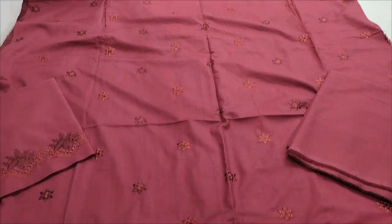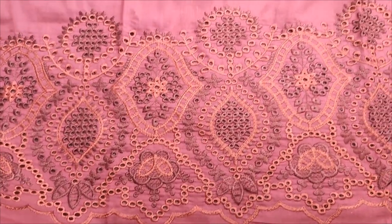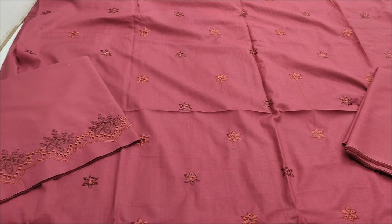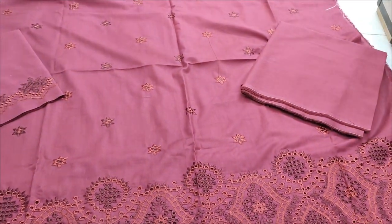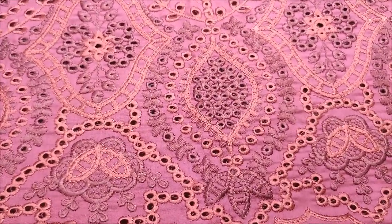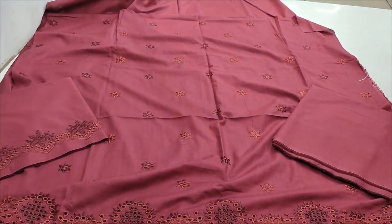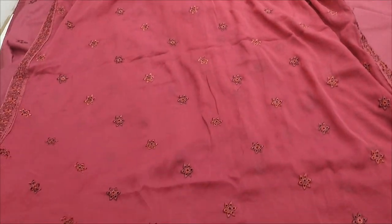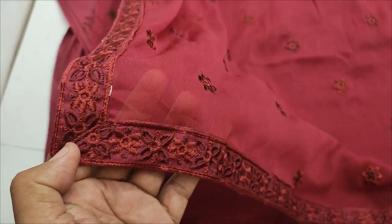This is the last color — embedded with chicken on summer cotton fabric. Embedded sleeves, back and trouser plain. This is a great color. Chiffon embroidered and ready, four side embedded applique.